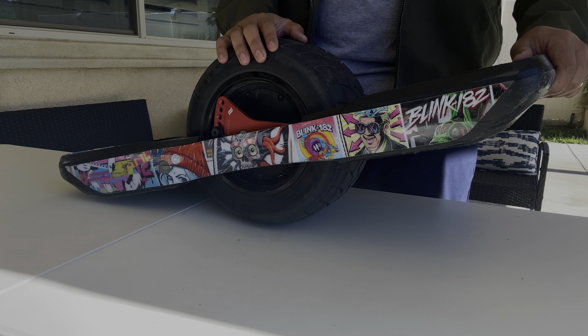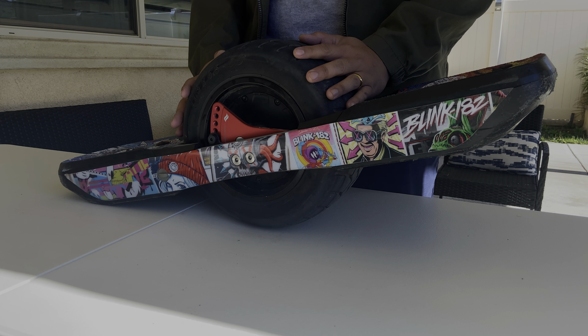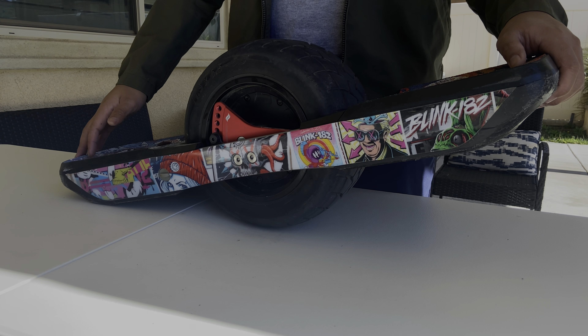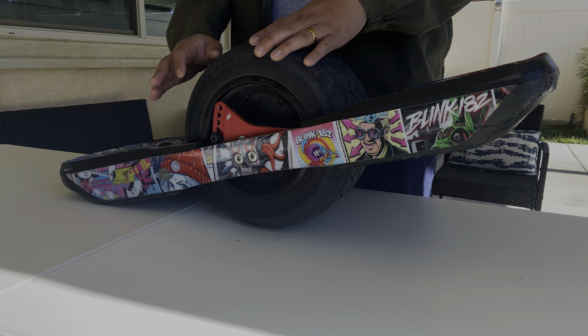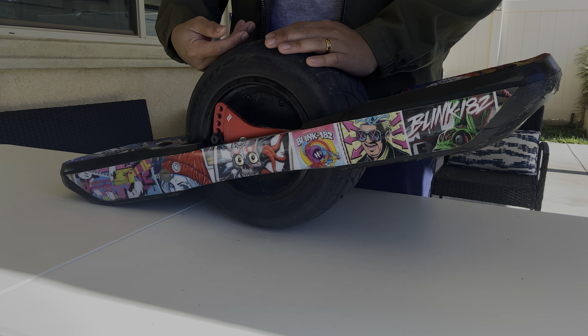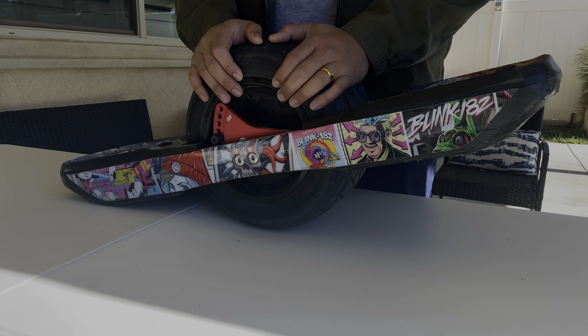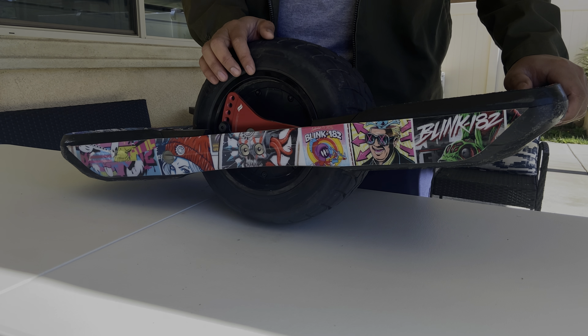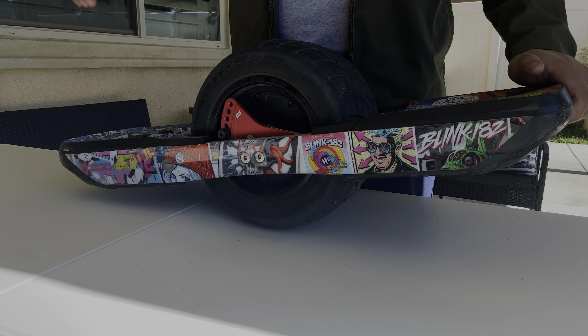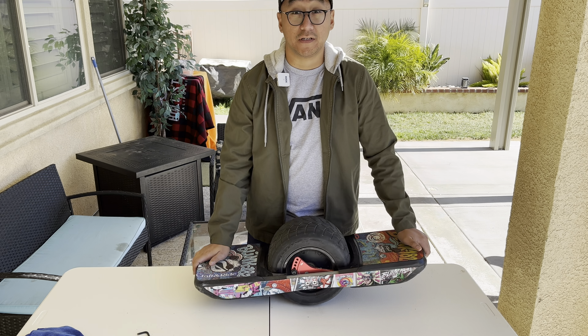First things first, I'm rocking with just the stock treaded tire by Future Motion. This is what it comes with. I feel like it's just fine — I don't have any complaint about it. Actually, I like how durable it is, and I've been rocking it since day one. I do have the Enduro tire on the XR, and I think they feel just about the same.